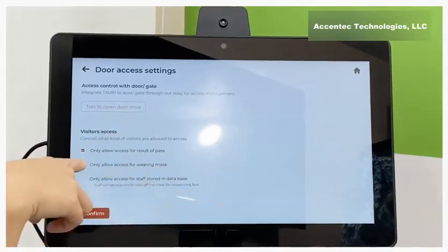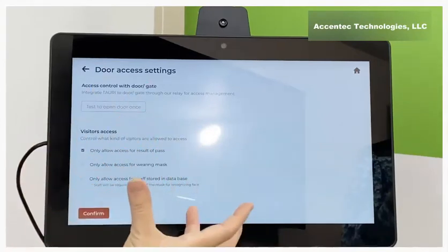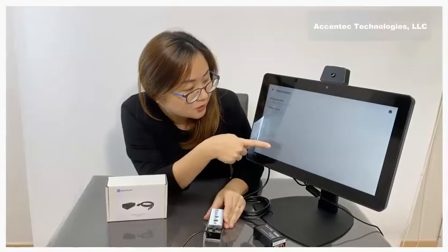For ease of use, I'm just going to go with the first selection — once Tori scans a temperature and it passes, it will turn the door access relay on. I'll confirm and save changes, and then do a demo.